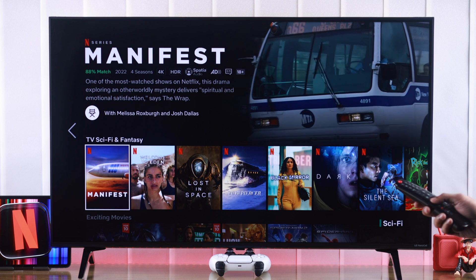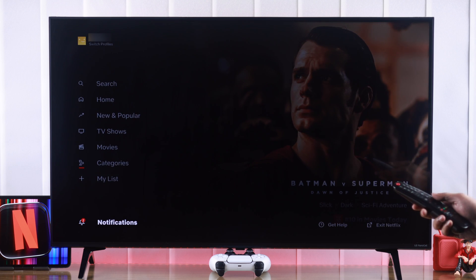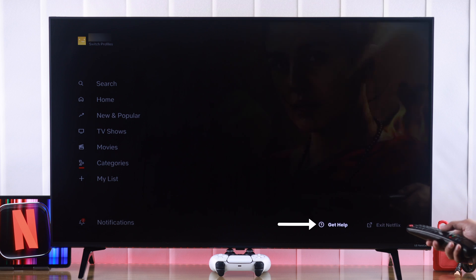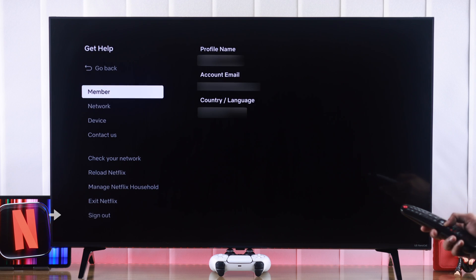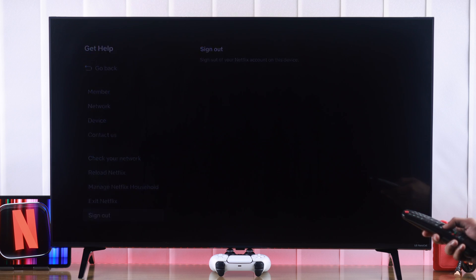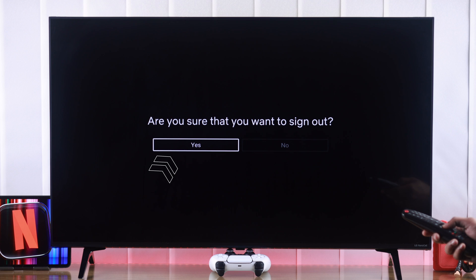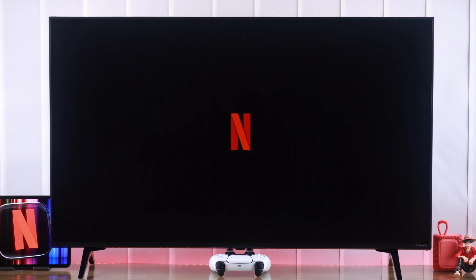To log out of your Netflix app, go all the way to the right and then go down to notifications. Then go to the right and highlight 'Get Help.' Press OK and it will open the hidden options — at the very bottom you'll see the sign out option. Just press OK on it and then press yes to confirm. Now you're logged out of your Netflix account on your LG Smart TV.